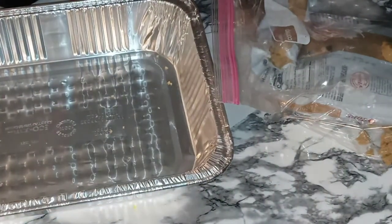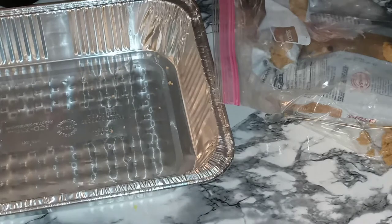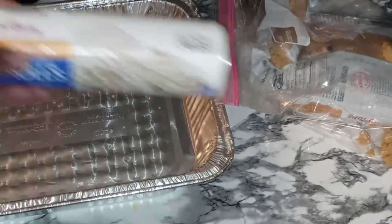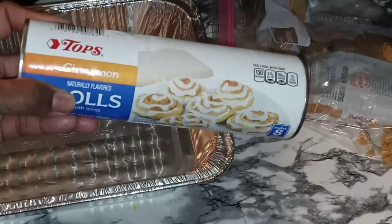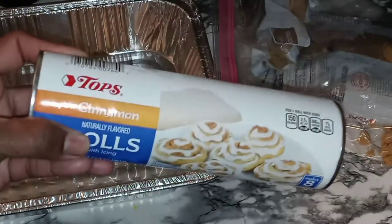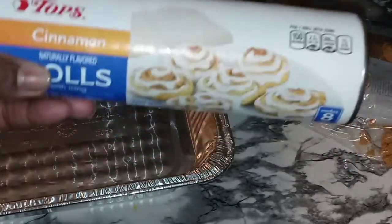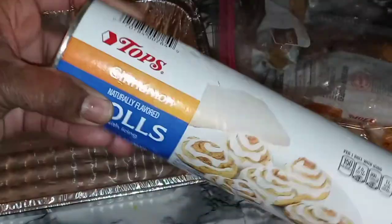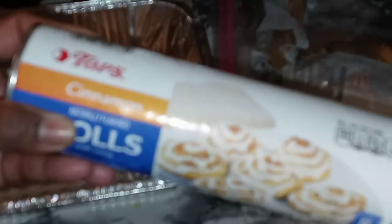Meantime, we are going to line up our cinnamon rolls. I need to open the cinnamon roll can off camera because when it pops it's going to startle me. I will never get used to opening up biscuits or anything in this kind of container — if I scream I don't want y'all to start tripping on me. I'll be back.